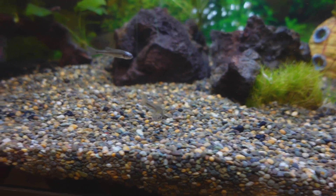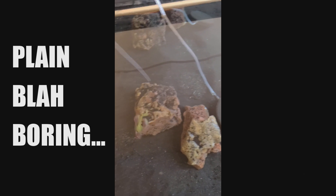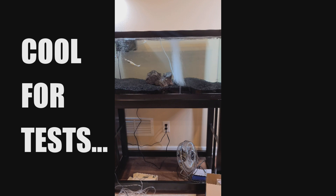What's happening Fishing Friends? Welcome to another episode. Today we are taking a look at the old tank that I got going. As you can see it started with just some black sand in it. Pretty plain. I did a few tank tests with some lures and it worked for that but it just needed some life in it.